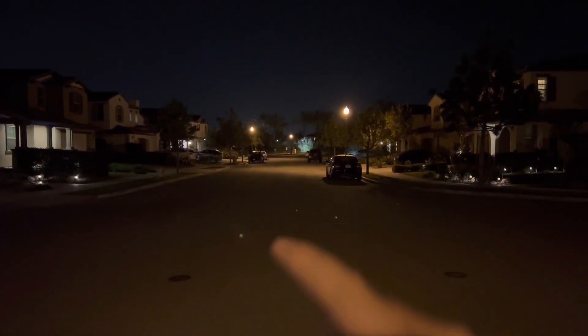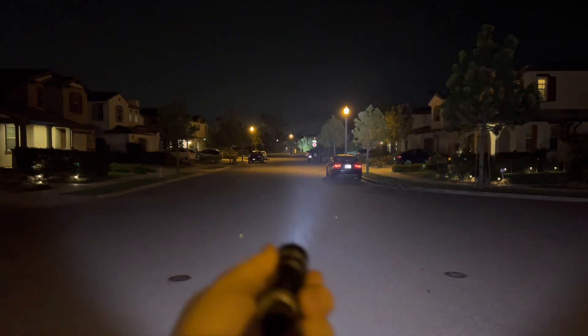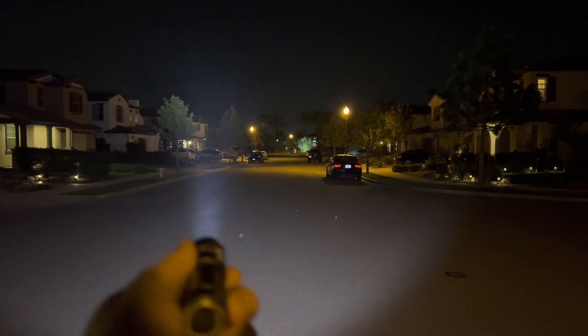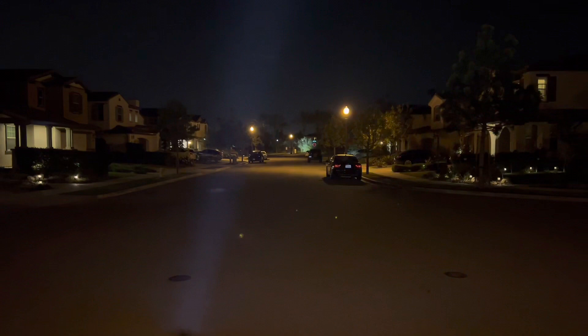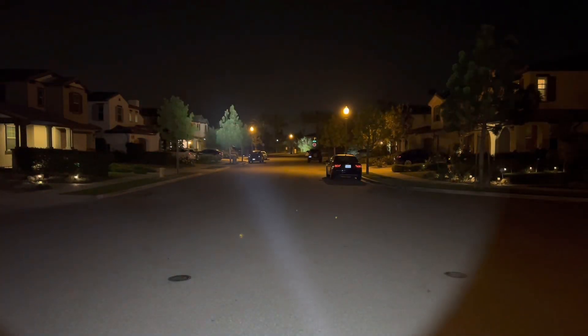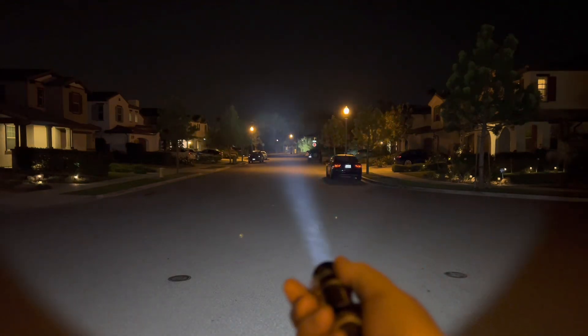Final beam shots on my street — the palm trees at the back are 110 meters. Let's go with the 219B first. You can see it's not really making those trees convincingly — it's hitting the foreground trees. Now let's try the W1. Look at the intensity difference — no problem on those trees at all.